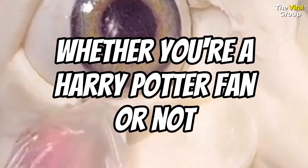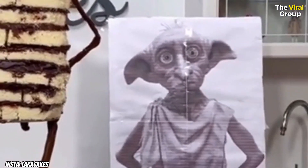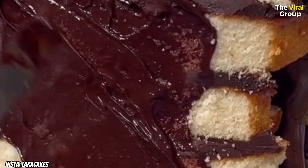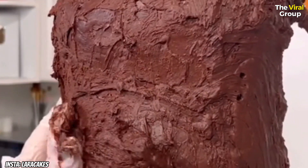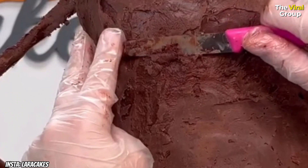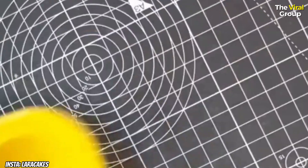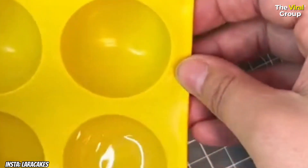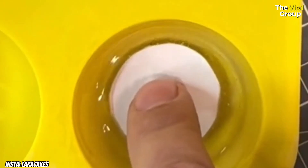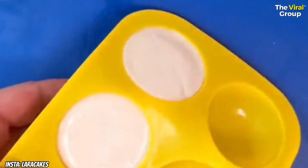Whether you're a Harry Potter fan or not, I'm sure you're gonna find this Dobby cake impressive. The other thing that frustrated me is that hardly anyone seems to be able to see it. I've posted it on my TikTok and Facebook and I'm just not getting any reach — I don't know if something's broken with the algorithm, maybe the cake's not good enough, maybe people are bored. If you could interact with this post in any way I'd be super grateful, because that's how I make my money as a content creator. Otherwise I'm gonna have to go back to making small rubbish cakes.